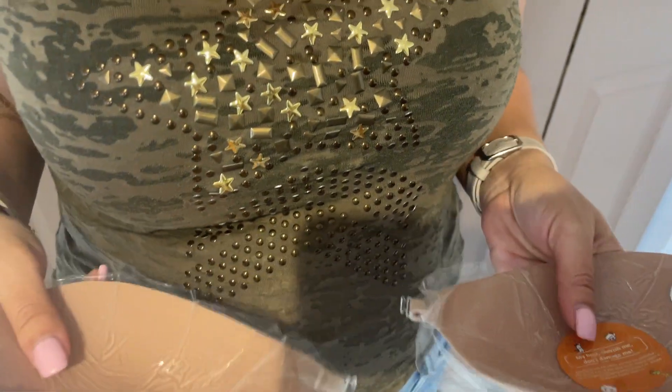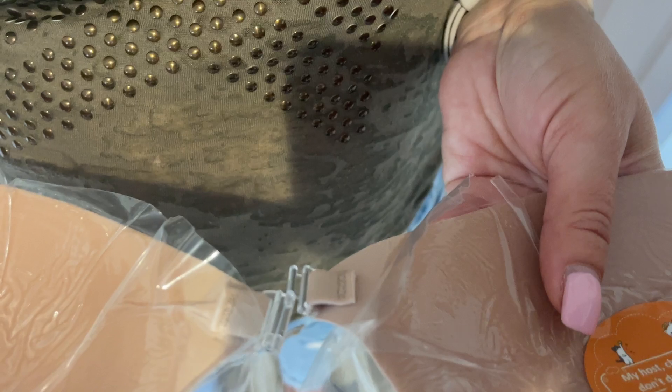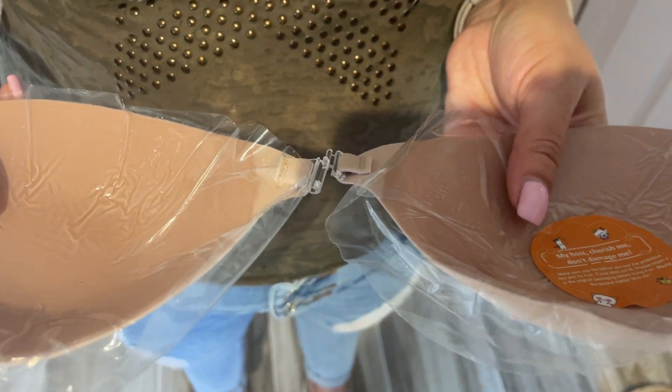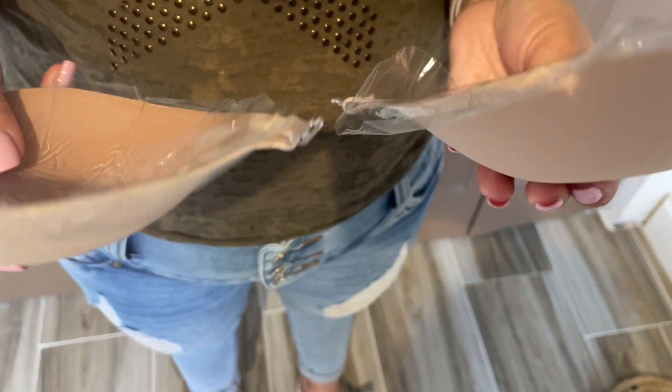Once you do that and you have them stick to your breast, then you connect it. This is great for strapless, great for dresses, for any outfit or top that you don't want to show your back.